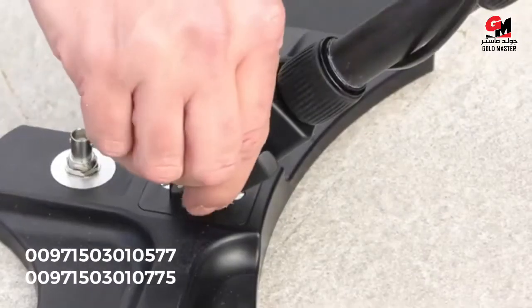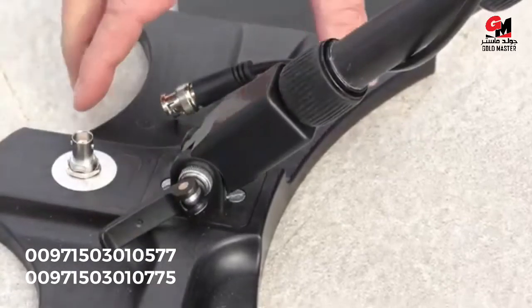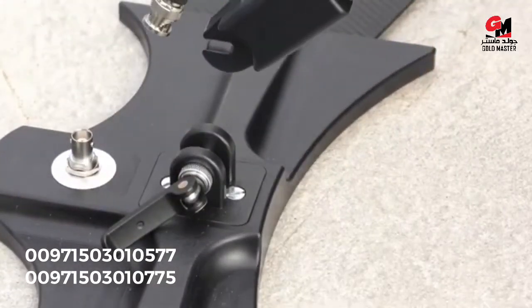The next step is to open the quick release and slide out the telescoping antenna arms on both sides.